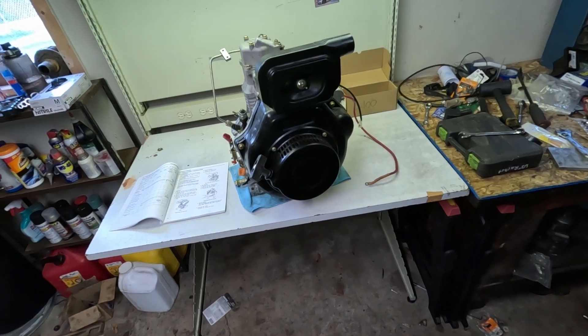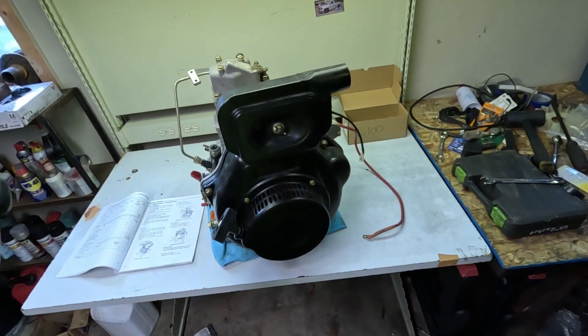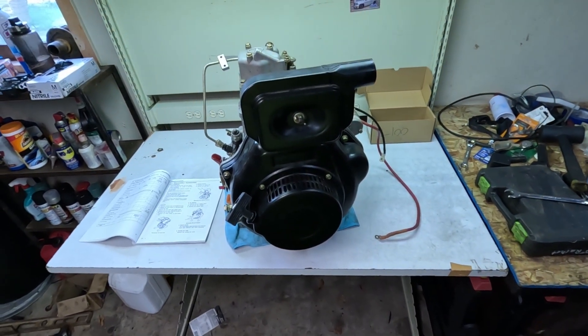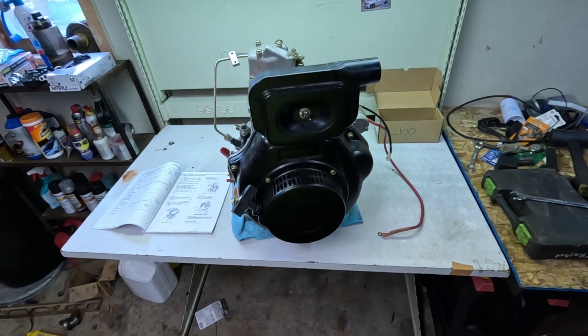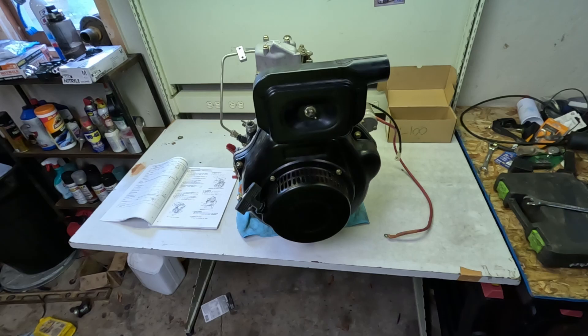How's it going everybody and thank you for joining me for some more mechanical misadventures. Today we're going to be taking apart this Chinese clone of a Yanmar L100, stripping it all the way down to the crankshaft and giving you a look at how to disassemble this thing and what's inside.